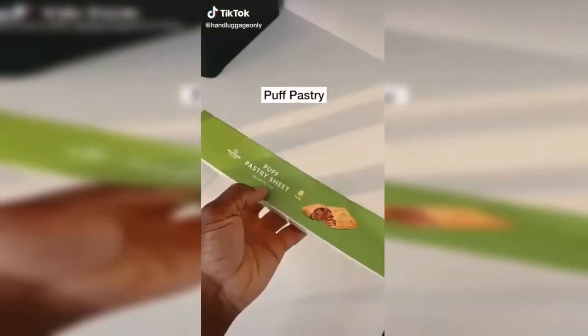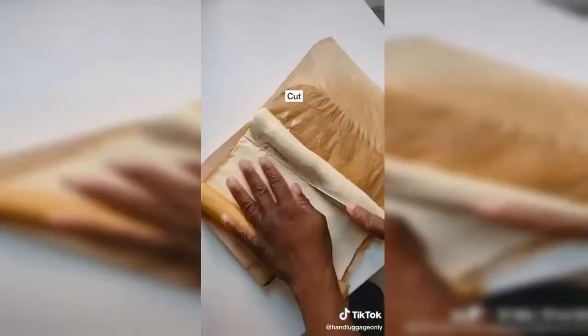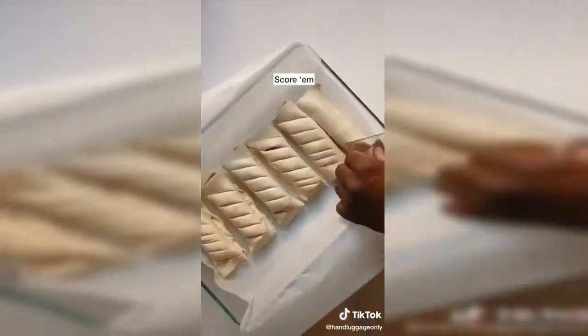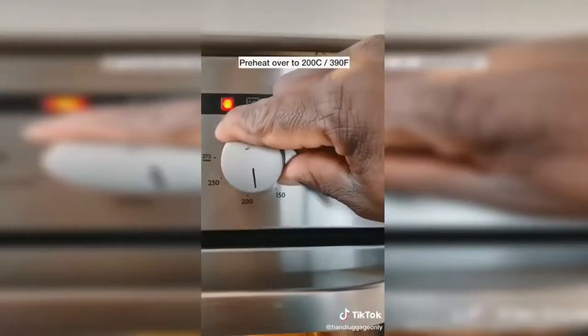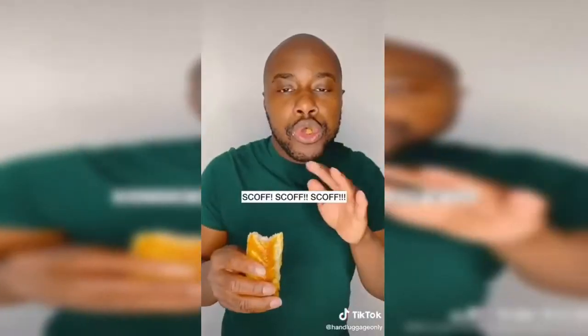Lazy guide to making sausage rolls. Sausages, puff pastry, one egg. Take the skin off the sausages, put your sausages on the pastry, roll, cut, stack them, score them, brush them with egg, turn that heat up, pop into the oven. So good.